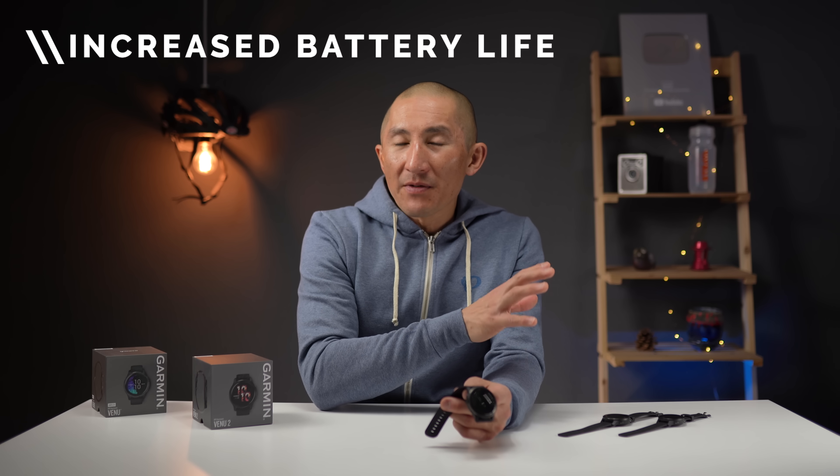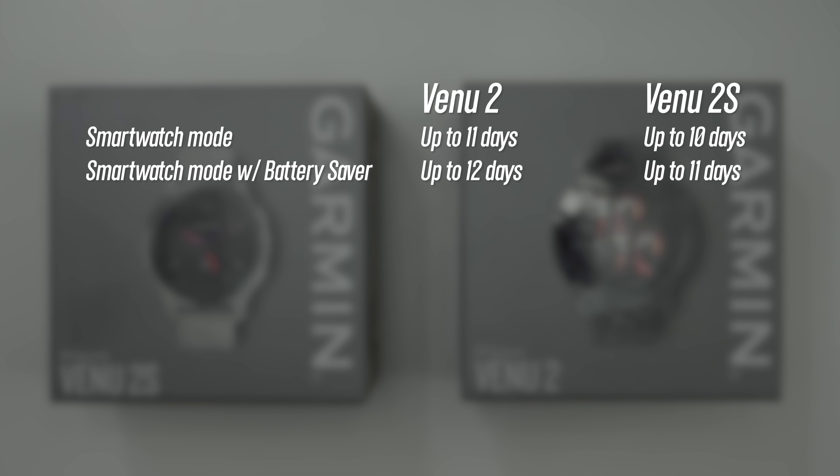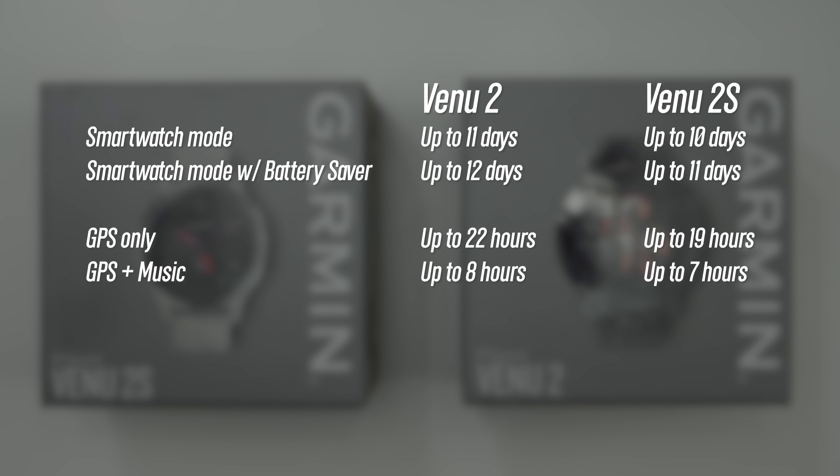In regards to battery life, the original Venue was pretty decent for a device with an AMOLED display — you could get about three to five days out of it depending on how many outdoor activities you tracked. With the Venue 2, Garmin really upped those numbers. It's advertised to get up to 11 days for the Venue 2 and up to 10 days for the 2S in smartwatch mode, which is pretty amazing for a device with an AMOLED display.